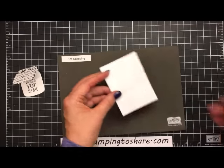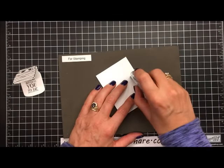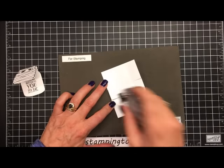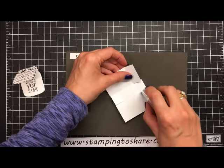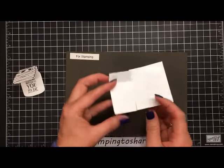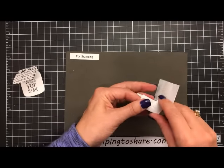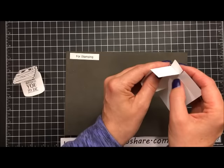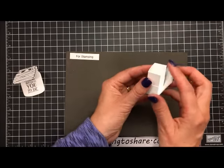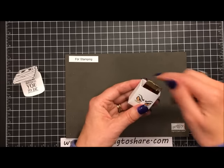Now all we have to do is put this together. I'm going to take my Snail adhesive and add some Snail to each of these inside flaps, and also add some Snail to these longer flaps. To put it together, I bring this set in and bring that little flap up, then these flaps just cover up those flaps.